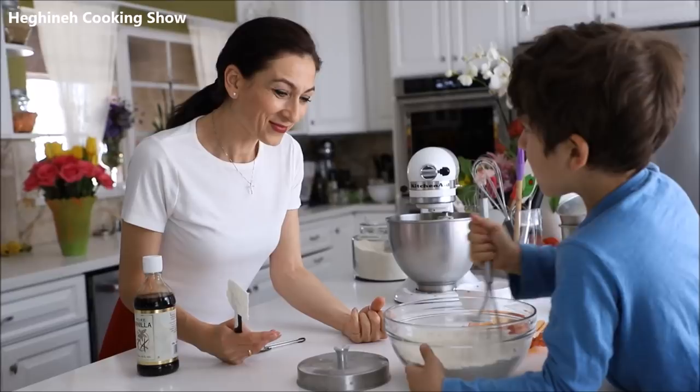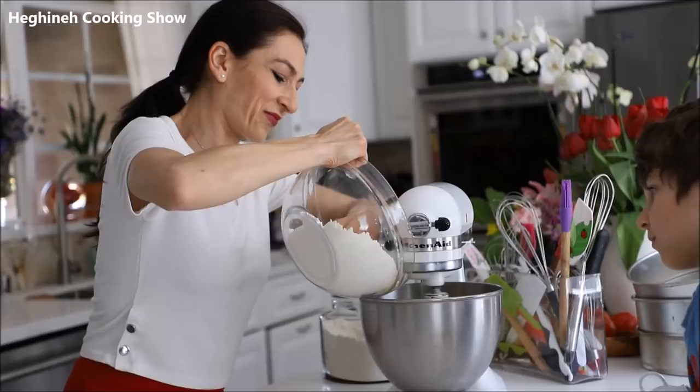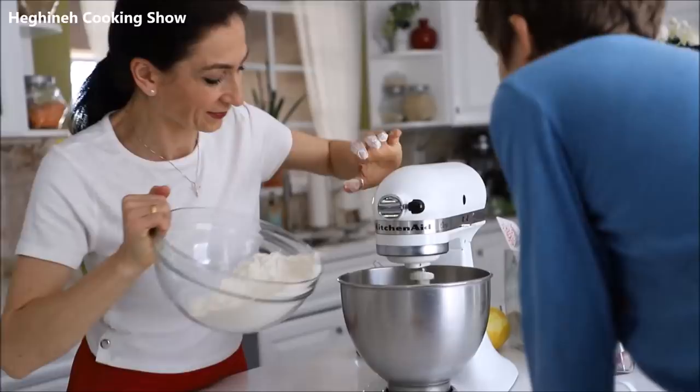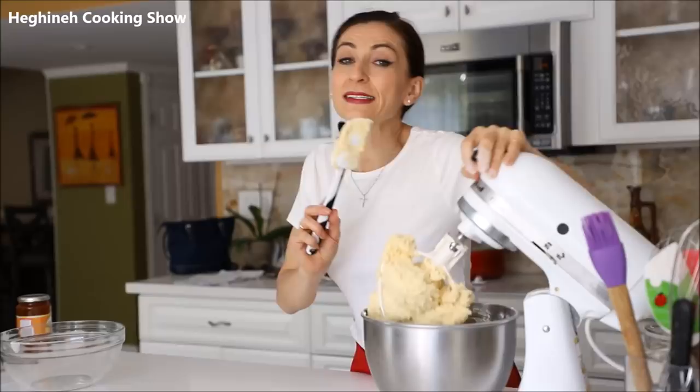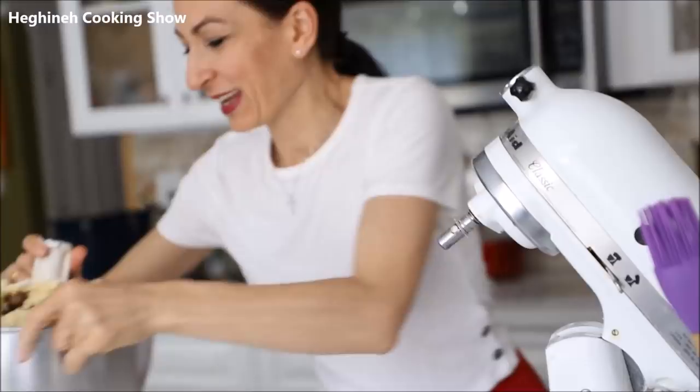Good job — let's add it. We'll stop and scrape. This seems to be ready, but it still has a little bit of stickiness which we're going to fix with the help of a little more flour.